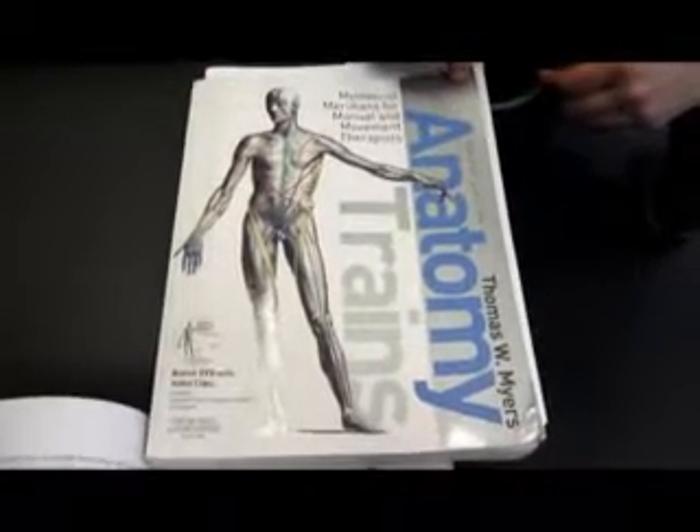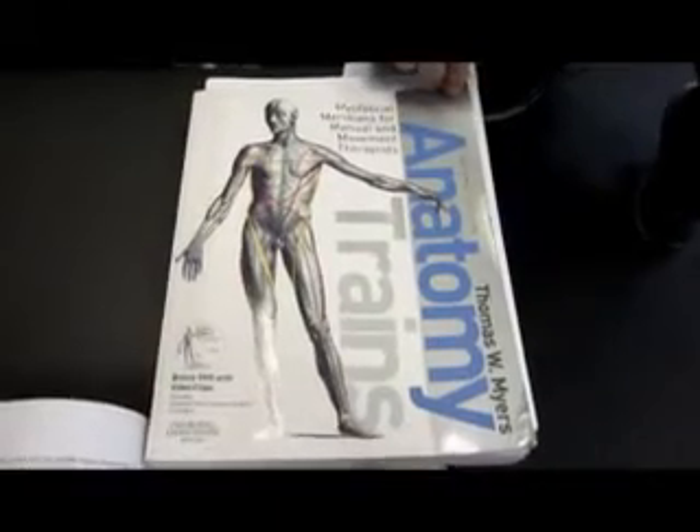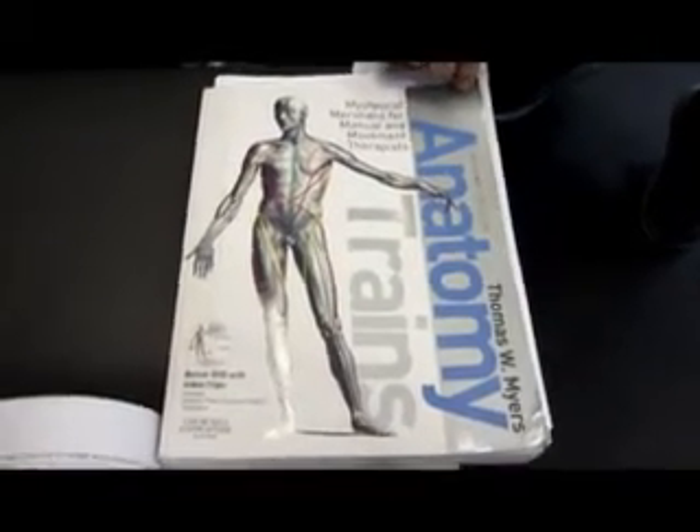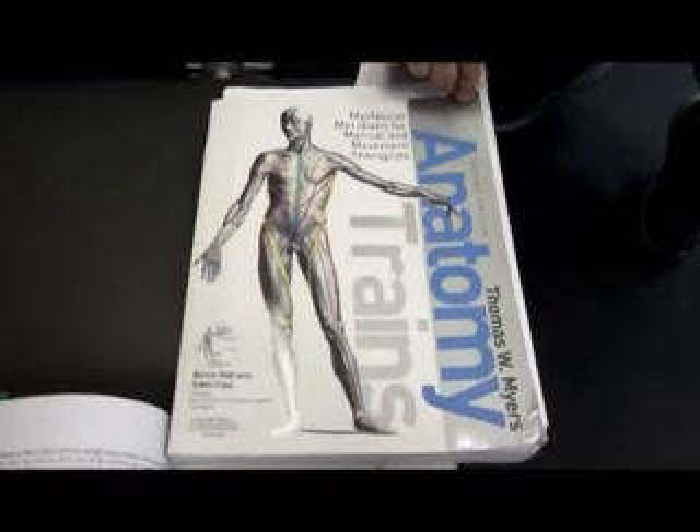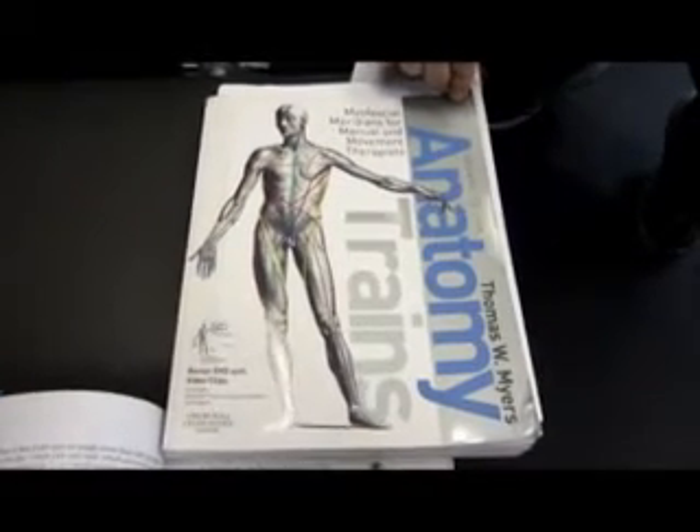CrossFit is going to be using the burpee as part of their CrossFit Games this year. I think it's fantastic, and I think the preparation for it needs to be done in a very systematic way. So I'm going to break it down for you.